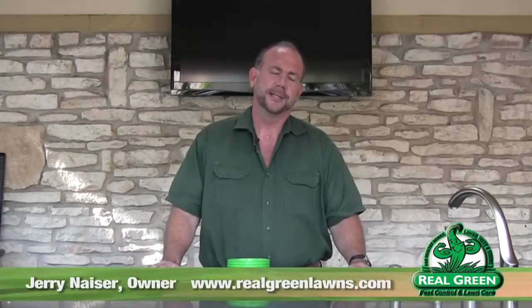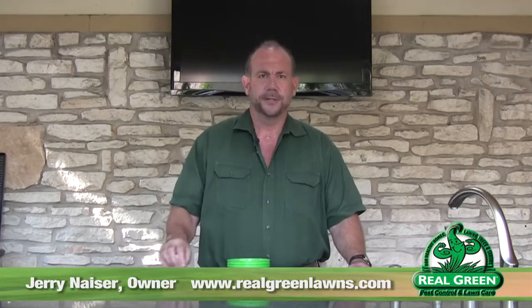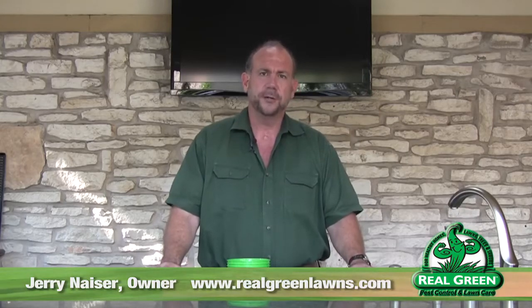Hi, Jerry Neiser here for Real Green Pests and Lawn Care. Let's talk a minute about irrigation. Throughout this whole series on plant health care where we talk about insects and diseases, 90% of what we do is we fix irrigation problems with chemicals. Not kidding.